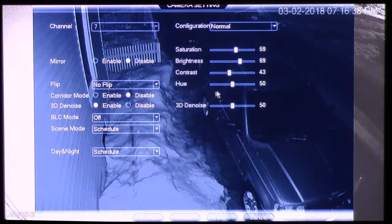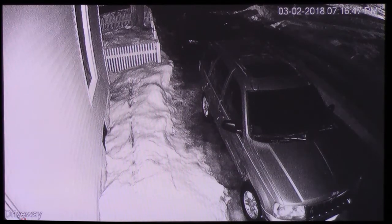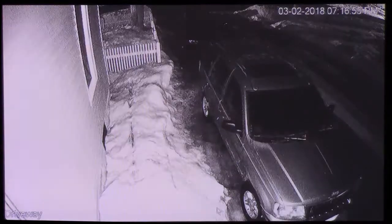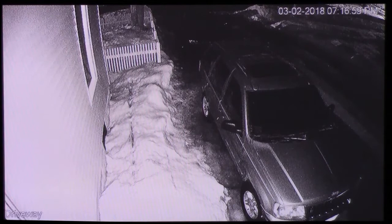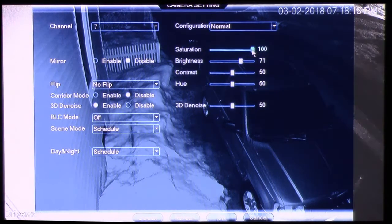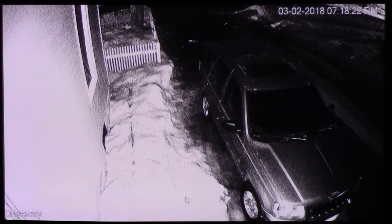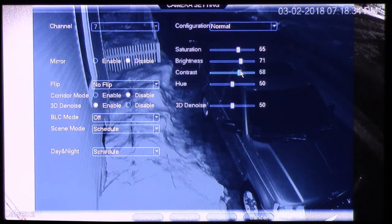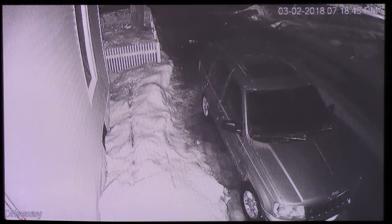Here again is a view of camera number seven, and as you can see I'm trying to adjust the 3D Denoise, but when I go back into the menu it resets to 50 again. I attempted this a few times to see exactly what's going on and realized it just resets itself to 50. Maybe this is something that Lorex will address in the future with a firmware update. I can't stress enough how useful the 3D Denoise is, but unfortunately it's not accessible on these cameras. You can see that changing the contrast will give you a different effect.